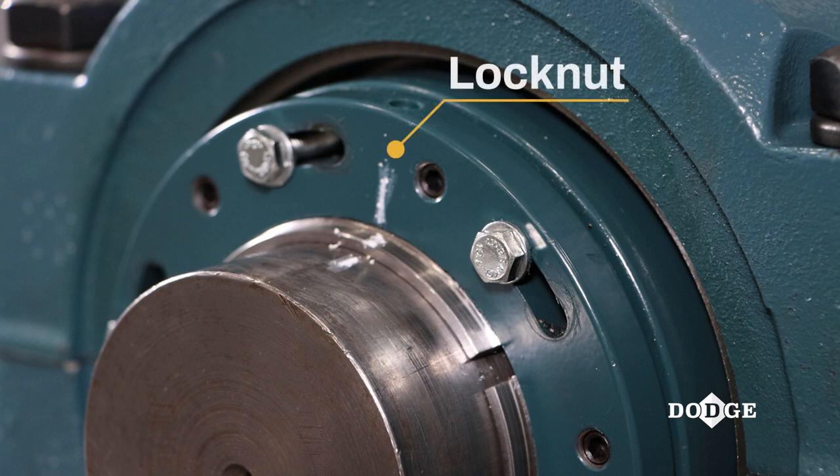If the external lock nut moved during this step, it is imperative to reposition the lock nut assembly so that the external lock nut is aligned with the mark made in the prior step before proceeding any further. This ensures the predetermined amount of drive up will be properly achieved.